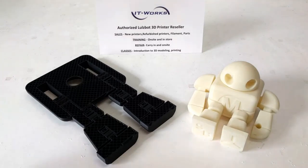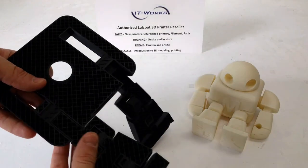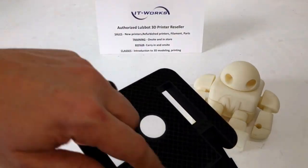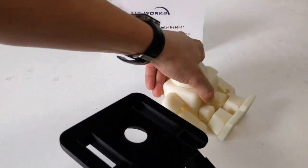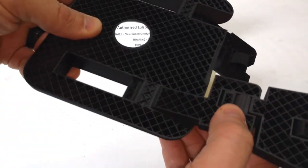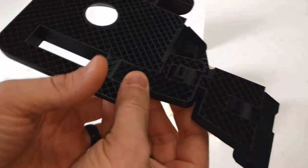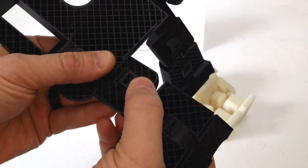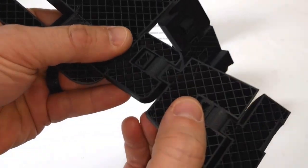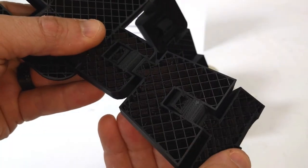We paused a larger version of the print part way through so you can see how the joints work. You can see this is just a bigger version of Makey. Here's the base and the legs. Here's a close-up of the joints — the hip joint partially printed, with the shaft and the housing. And a little further along, the shaft and the housing on the knee joint. This helps you visualize how these joints are printed.